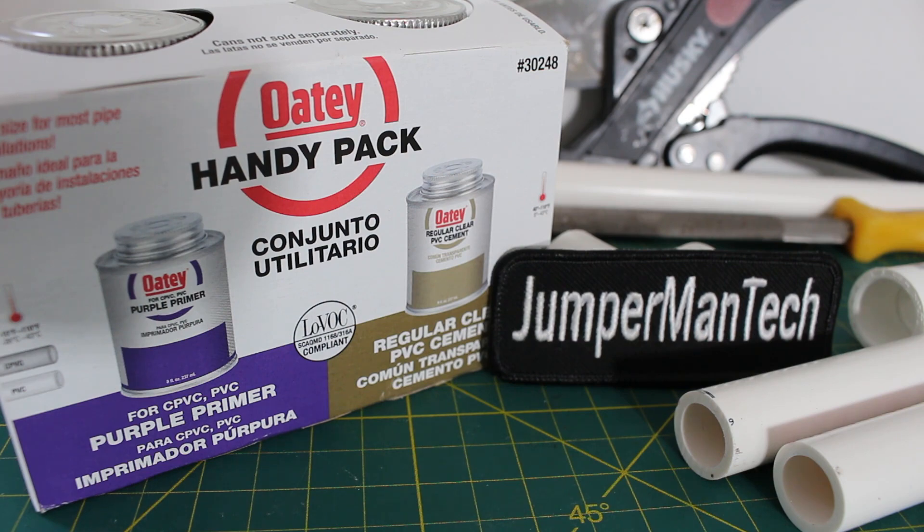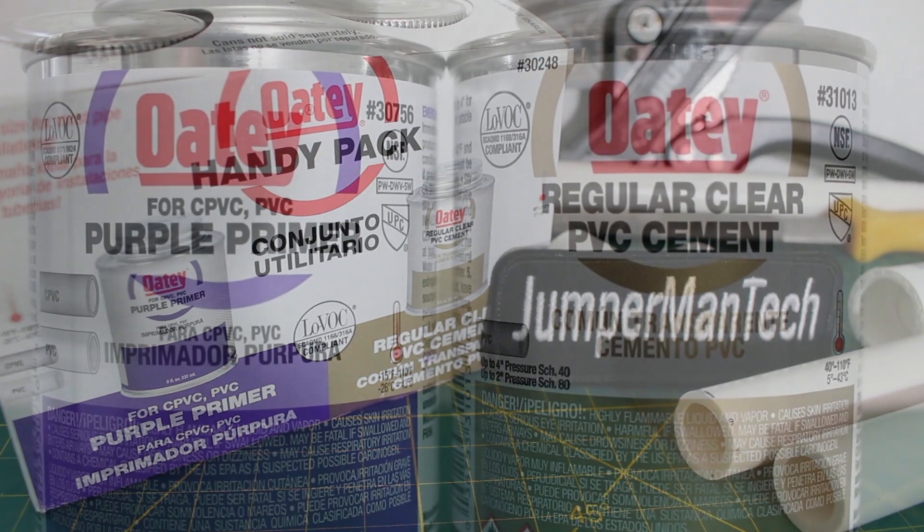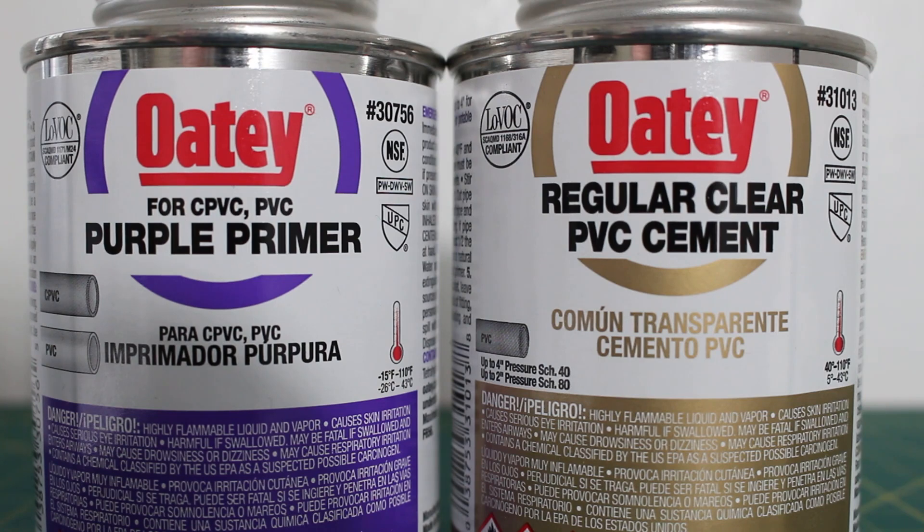We're going to begin today's lesson with what is solvent welding. Solvent welding, also known as solvent cementing or solvent bonding, is the process of joining articles made of thermoplastic resins by applying a solvent capable of softening the surfaces to be joined and pressing the softened surfaces together. Pipe and fittings are bonded together by the means of chemical fusion.